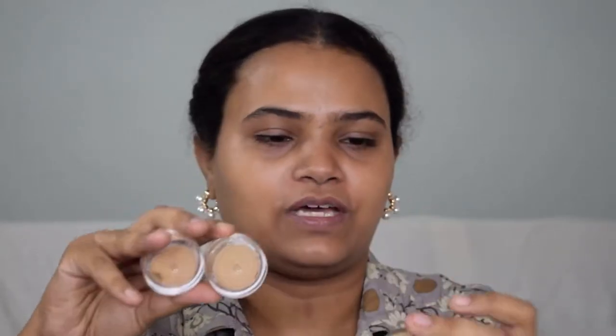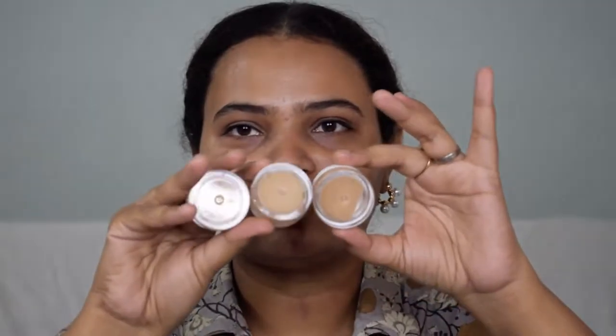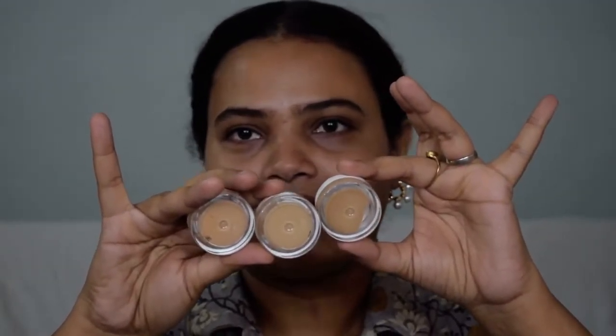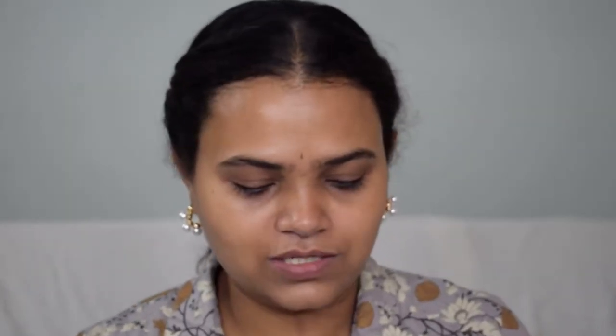This is the Just Herbs BB cream — baby tint, skin tint, whatever you want to call it. I got the sampler kit so I could test which shade suited my skin tone best. These are not like your usual shade ranges where you can just look and guess which will suit you. The tones are not that straightforward — most of us have either a warm or cool tone, and some of these look very neutral in the pan. For example, the shade called 'Sand' looks much warmer and brighter online than it does in person, so it's very difficult to judge just by looking at the samples.